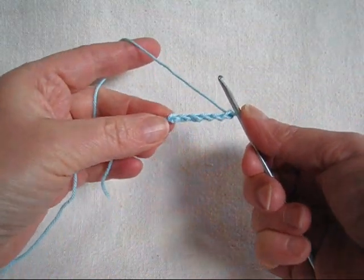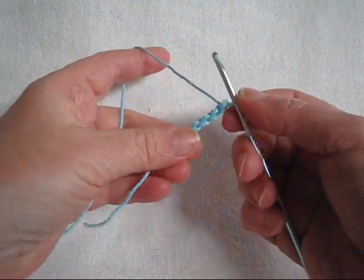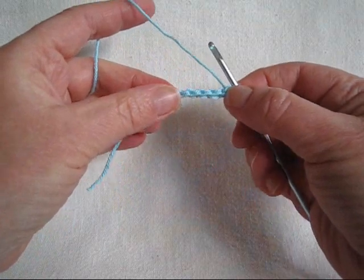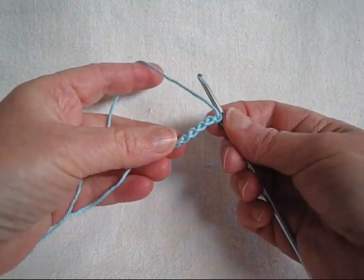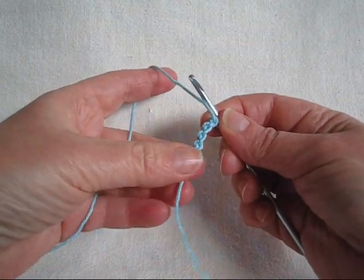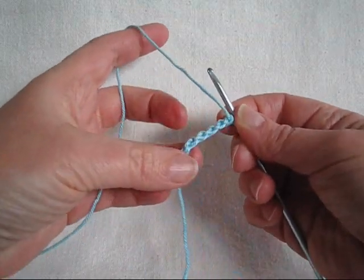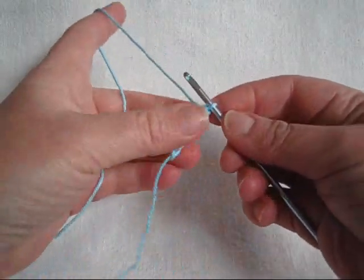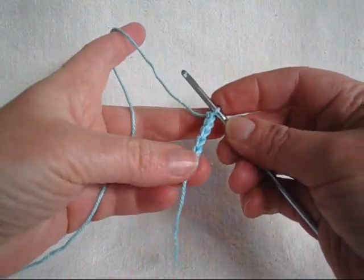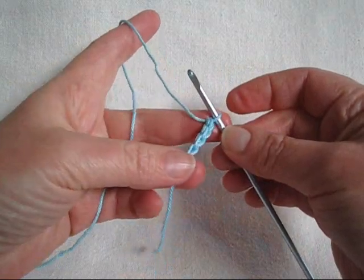We have six forward loop chains, and you'll notice that the forward loop chain has great texture. On the front side it looks exactly like a normal chain stitch. On the back it has this sort of little ridgy bump on each stitch, which gives it great texture. And when I come back we will join it into a ring and make our first half shell for the bracelet.